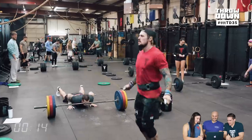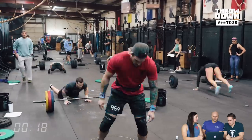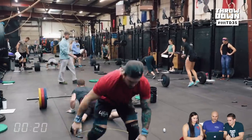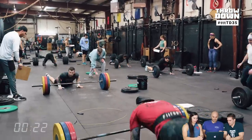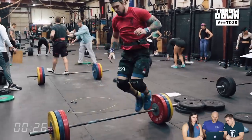Cedric is from Canada. He's in town to train, and he's competing at Atlas as his next competition. He has already qualified for the Games through the Open, and he is very fit.